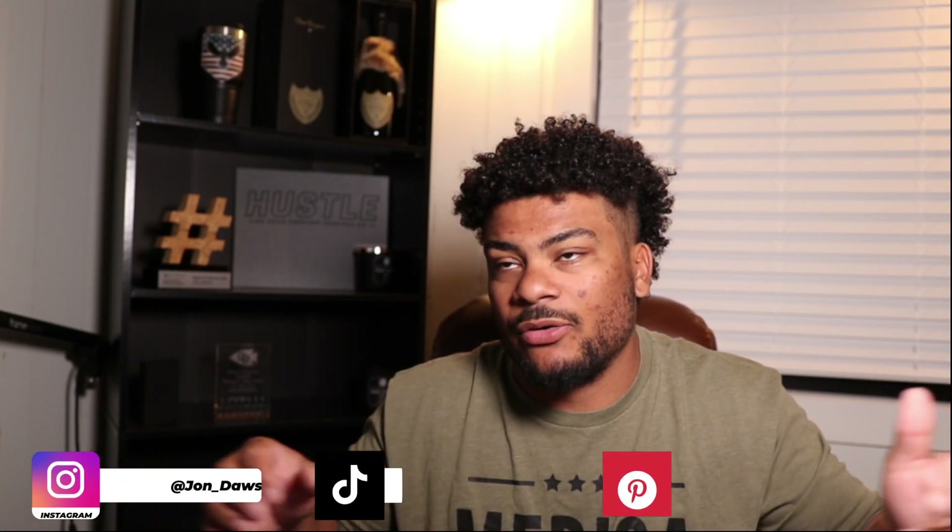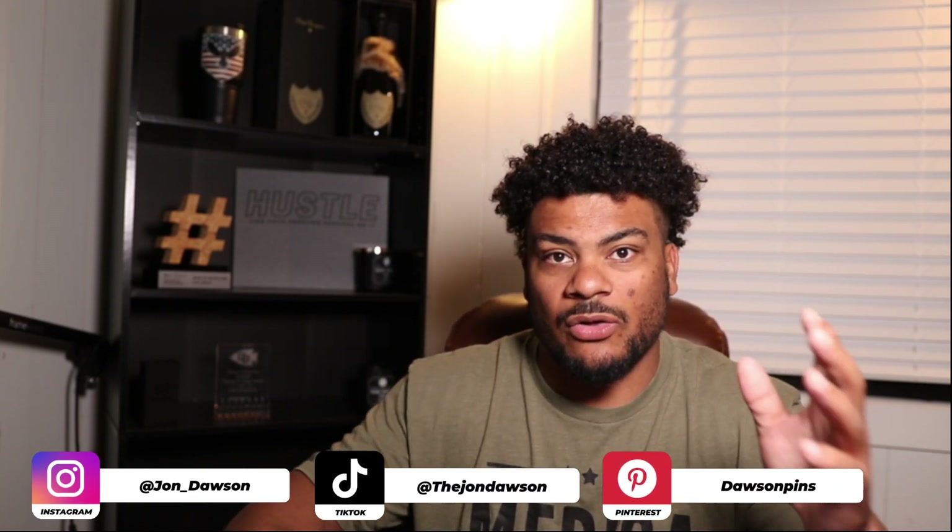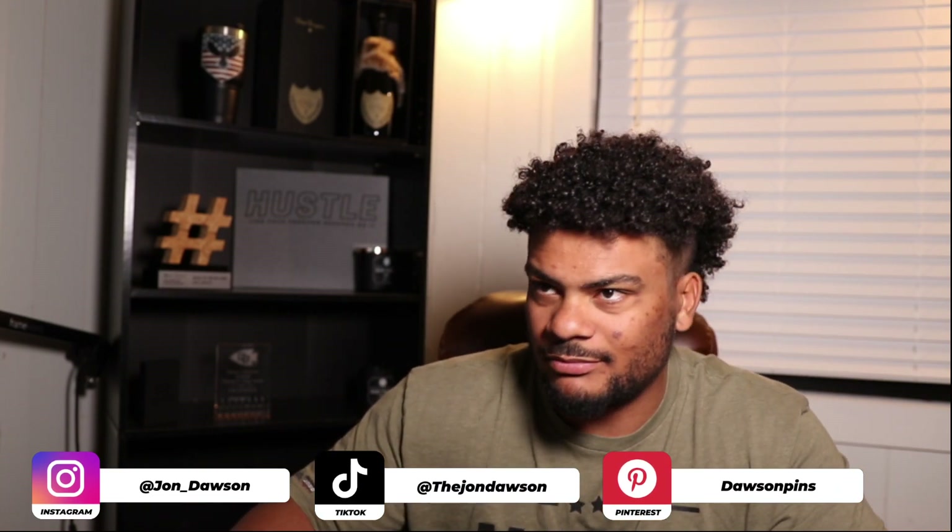I'd appreciate you subscribing to the channel — I'm gonna be doing a lot more videos just explaining things in a very simplistic way, because that's how I understand. I'm still learning all the aspects of building science. As I'm educating myself, I'm trying to teach and bring other people with me. Please subscribe, and if you don't follow me on TikTok or Instagram, go check it out — I post there regularly with tons of different content.